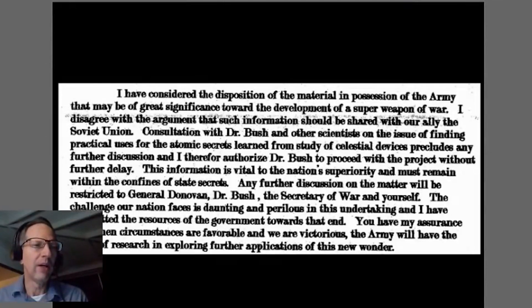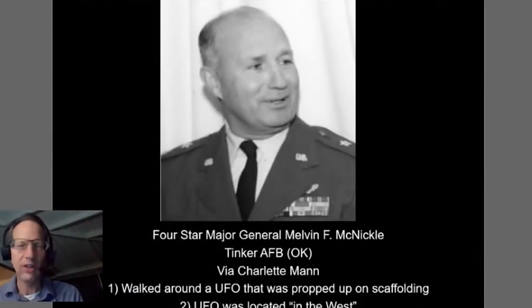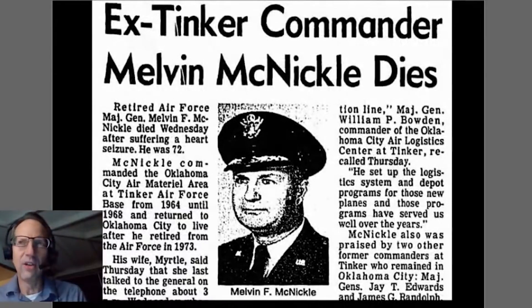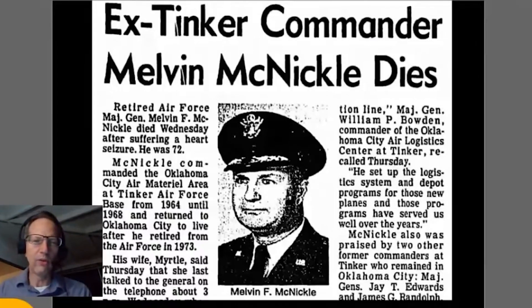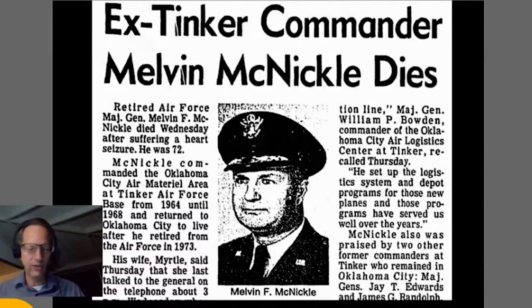There's more to piece together here. Charlotte Mann was a good friend of General Melvin McNichol — documented as Oklahoma, July 11th, 1986. He was the base commander at Kinker Air Force Base and had a mutual interest in UFOs with Charlotte. She came to him and said they'd been friends for many years with this mutual interest, and asked if he could tell her anything about what's going on with the evidence.